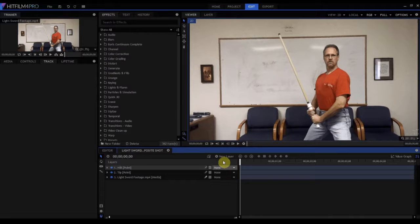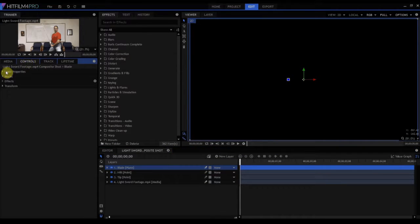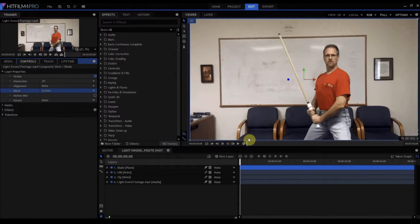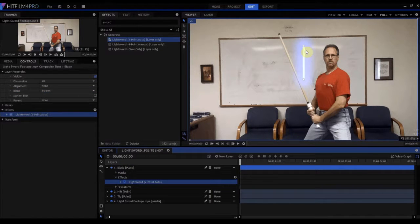Now we're going to add our lightsaber effect. We'll start by creating a new plane layer — I'm going to rename that 'blade' — and make sure that it's black; that's important. You can see that black plane has covered everything else up, so in the control panel under Layer Properties, Blend Mode, we're going to change that from Normal to Screen mode. What that does is see through the black part and only put what we want on screen. Then we go up and search for the laser sword effect — it's going to be 'Light Sword, Two Point Auto' — and drag it onto that plane. And there's our beautiful light sword. This end is the beginning and this is the end, so we're going to attach each one.